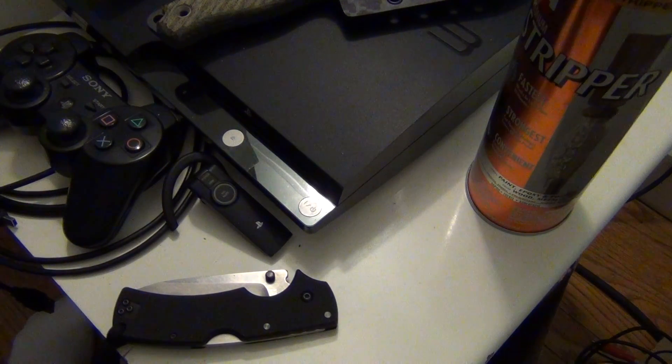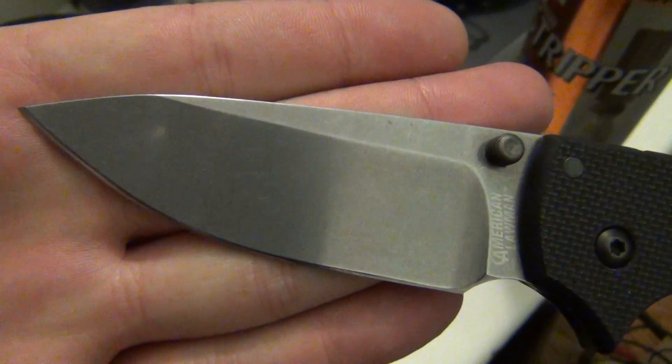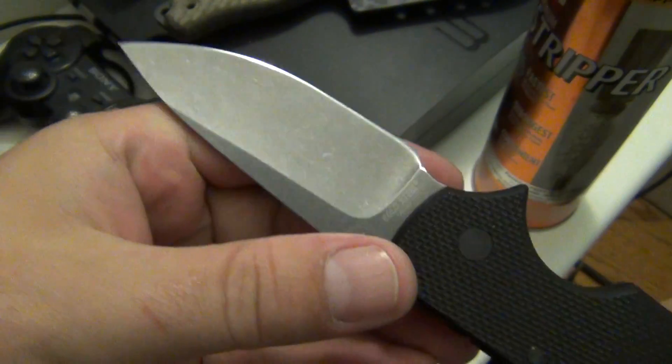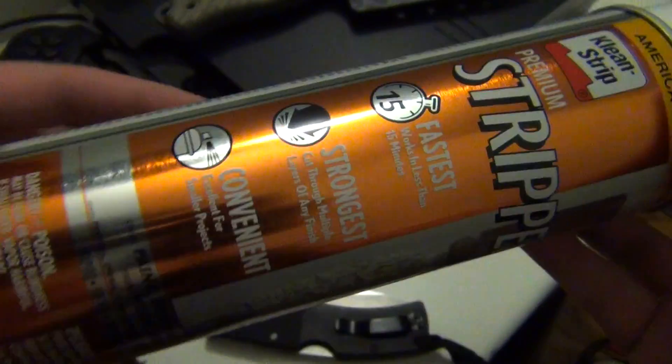What's up? This is a quick video for Carter Zuzu 1313. This is my Cold Steel American Lawman that I stripped using this product.